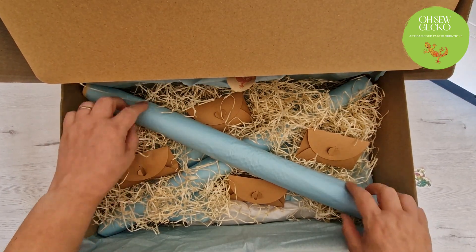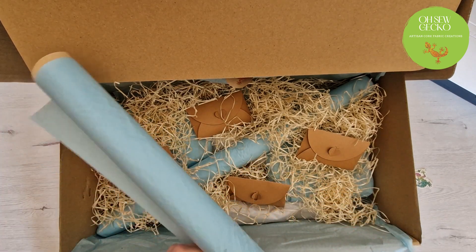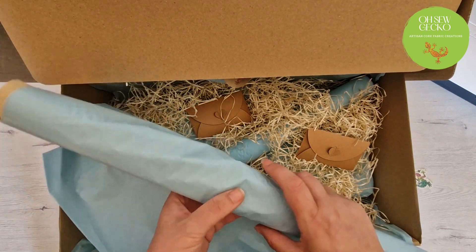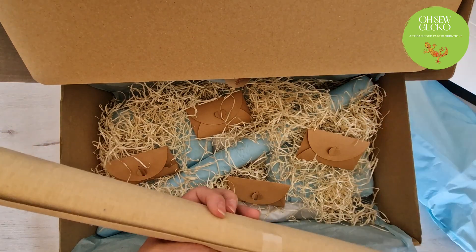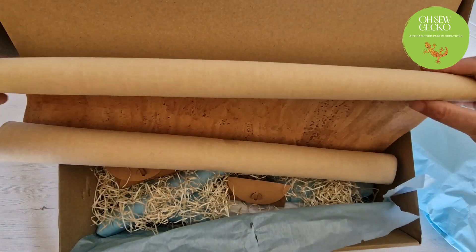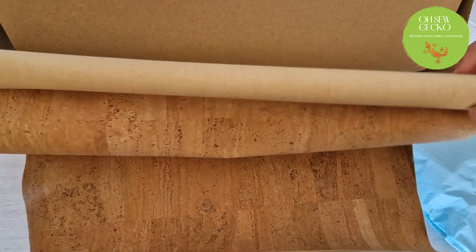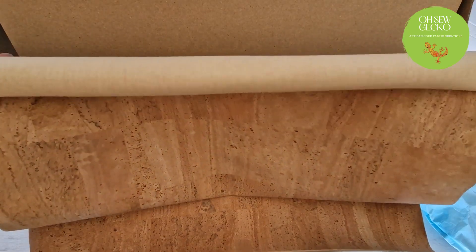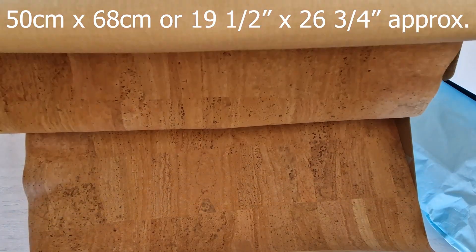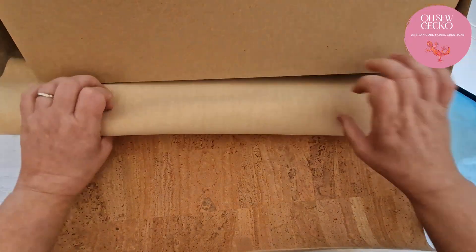The next thing in the box we've got this long roll of cork fabric. Let's have a look what's inside of here. This one's actually sealed down with some tape. Beautiful — natural cork fabric. It's about a quarter of a meter of cork fabric in the natural color. That's a nice one.